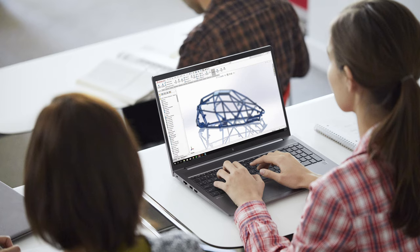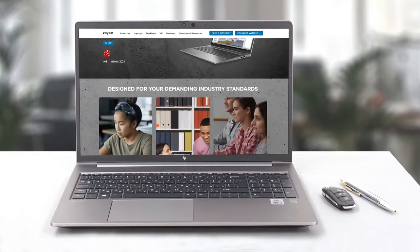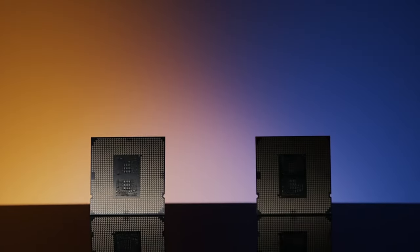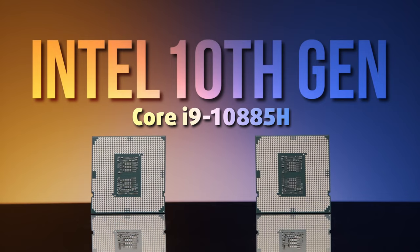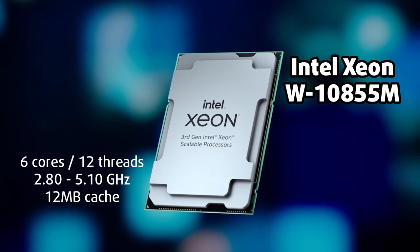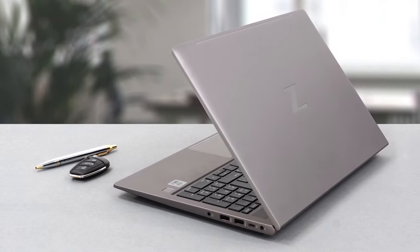These last few days we have reviewed more workstation laptops than ever — first was the Precision 15 3560, and now we have the HP ZBook Power G7. The latter is a true performer with its processor choices going as high as the Core i9-10885H, with a server-grade Xeon W-10855M also being available.